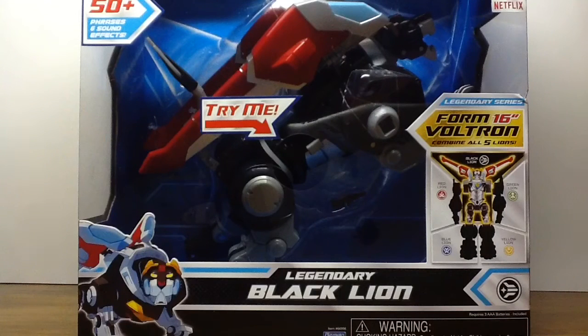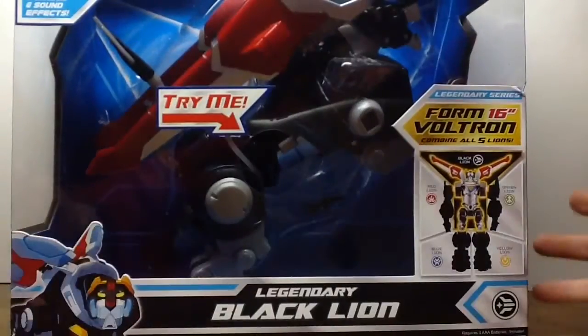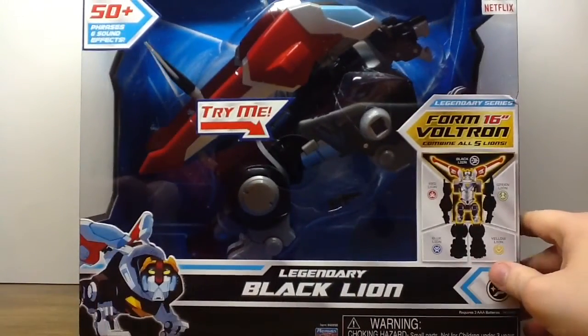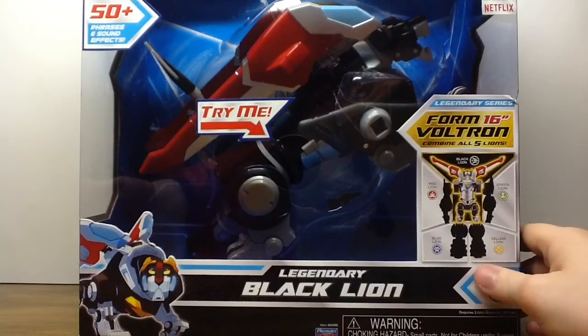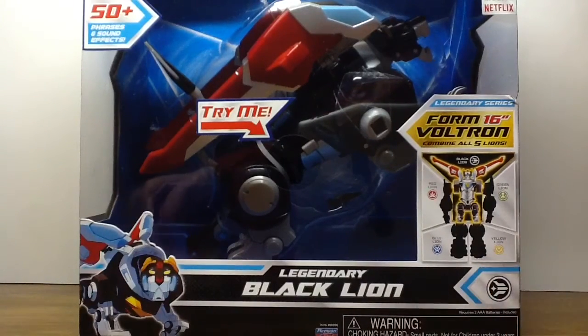Well actually I'm gonna have to call it something because yeah, I gotta create the title for these videos. Anyways, this is the legendary Black Lion whose box is just freaking huge — it's crazy. And the way it's designed it doesn't allow me to really get enough light in there to show the lion. It's probably one of the largest boxes I've had in a while just for an American toy.